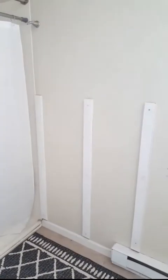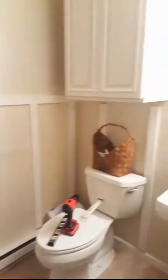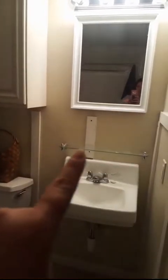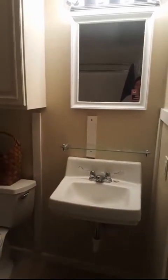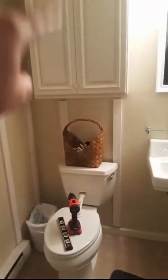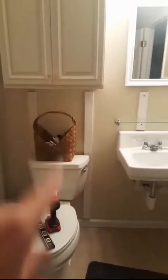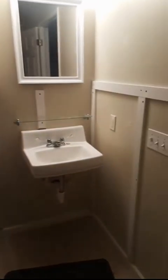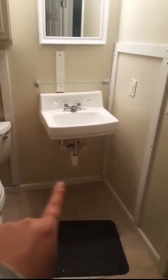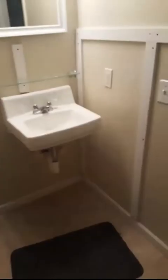I pretty much got the board and batten done as far as putting it up in the bathroom. I have one piece to do across the top here, and I did end up putting a piece there — I just didn't think it looked great. I'll do this piece tomorrow because I have to take this cabinet down and it's full and heavy, so I'll do that tomorrow. There's a cabinet going underneath here so I didn't have to put a piece down there.